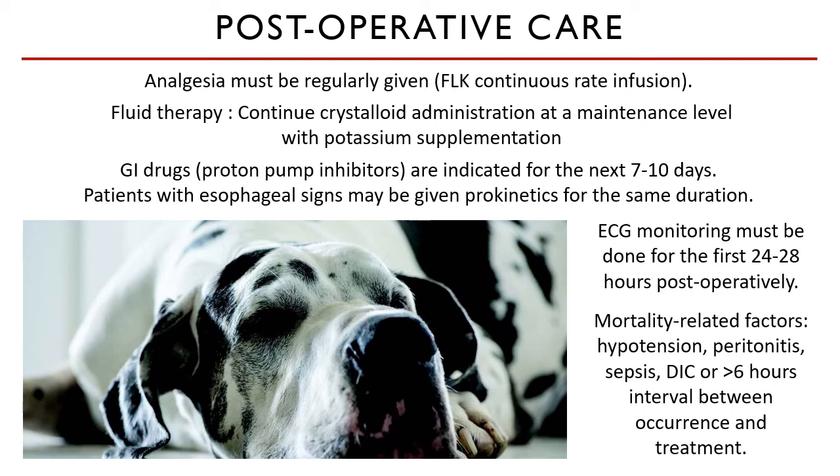I will end the topic of gastric dilatation and volvulus with two reading assignments. Number one is an overview of acute gastric dilatation volvulus in dogs, which includes all the details not covered within this lecture. Number two is the belt loop gastropexy, which is another method of gastropexy for GDV. Thank you and I'll see you in our next topic.